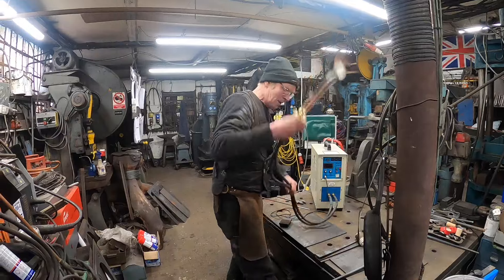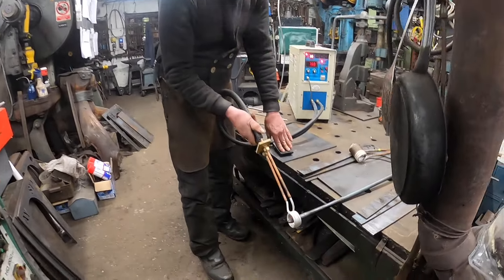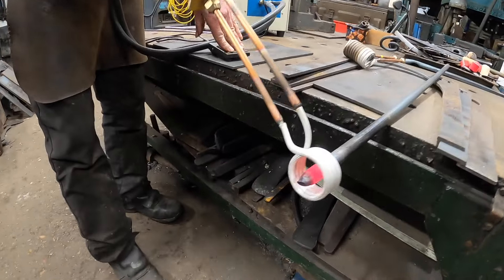I'll turn the machine on and we'll try it out. There's a 16mm bar I'm going to try and heat up. I'll put the pedal on so I can see it — oh look, he's heating up pretty good!